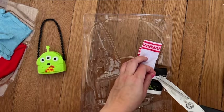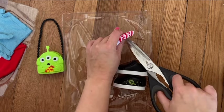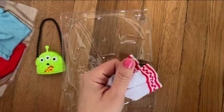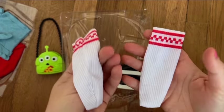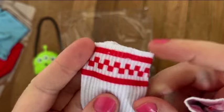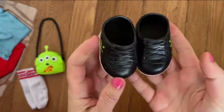Now I'm going to get the socks out. The fabric is very delicate and easy to snag, so be extra careful. It's very thin and the socks aren't really shaped like real socks — because this brand is inexpensive, that's one of the reasons for the shape. The top is finished and stretchy. The shoes were a bit of a pain to put on American Girl dolls because they're a little tight for their feet.